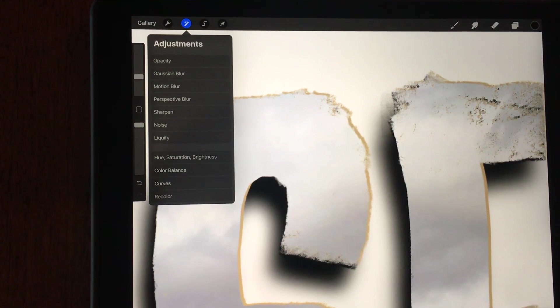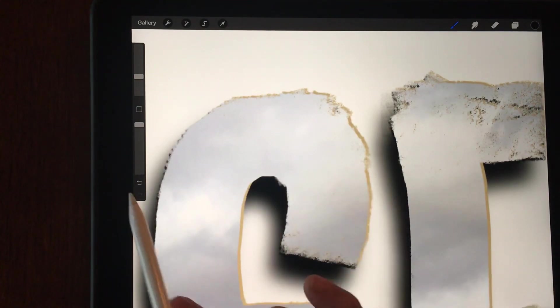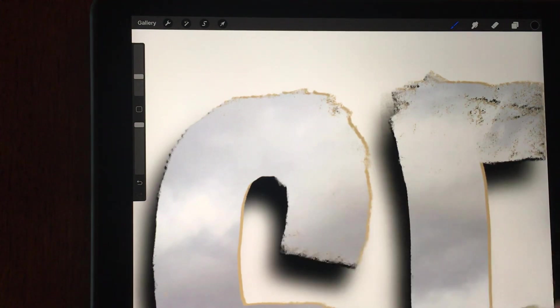So I've got a blur layer, I've got this dark edge layer, and then I have this highlight edge layer. It kind of looks like torn paper or something, and it's cool because it carries all of that sketchy nature of the pen I used for the original letters.